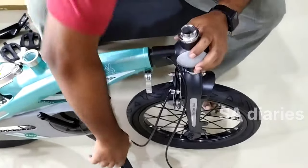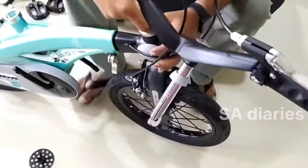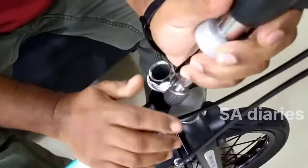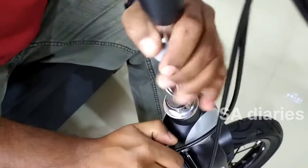Now you will see how we have fitted the handlebar of this cycle. On the Amazon site, you will also get an option for cycle assembly service for Rs. 499, where an expert will come at a scheduled time slot chosen by you and will assemble the cycle for you.